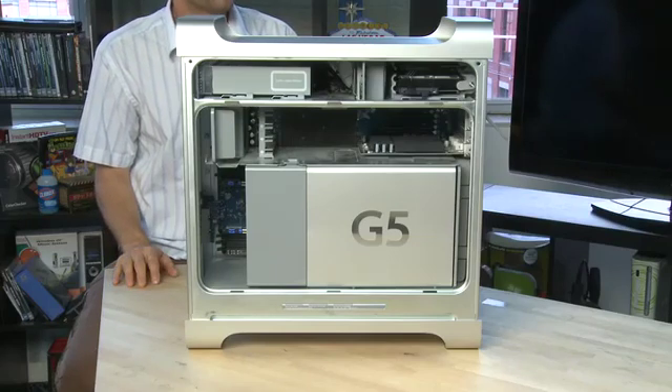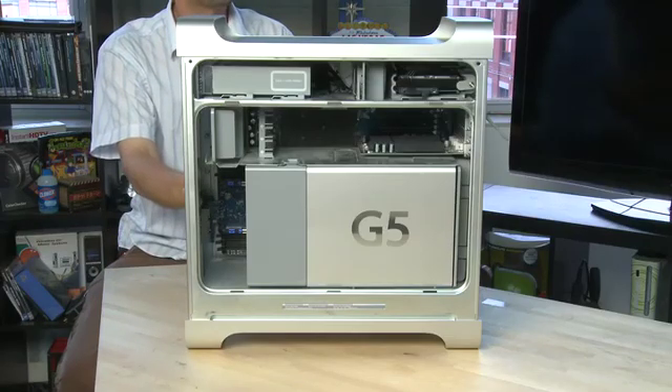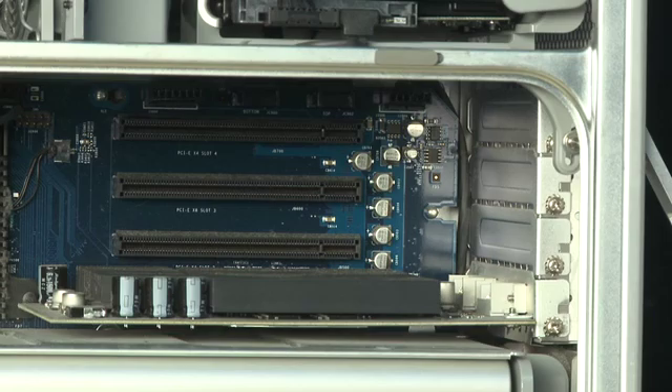Hi, I'm Sean Carruthers and welcome to How Do I on Butterscotch.com. In this series we're taking a look inside the Macintosh. In this episode specifically we're taking a look at the expansion card slots on the back of the machine.